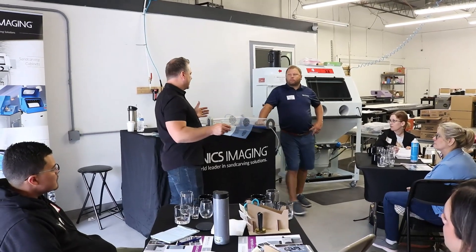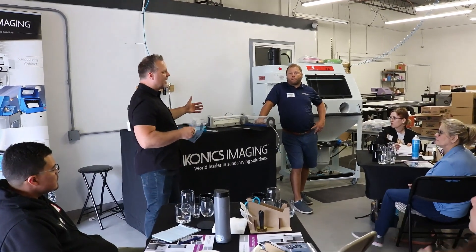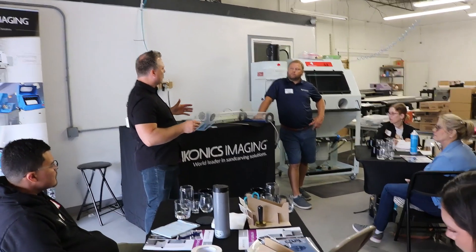Join Iconics Imaging and GS2 Awards for an exclusive two-day, hands-on workshop in Boulder, Colorado, where you'll learn how to seamlessly merge these two powerful technologies.